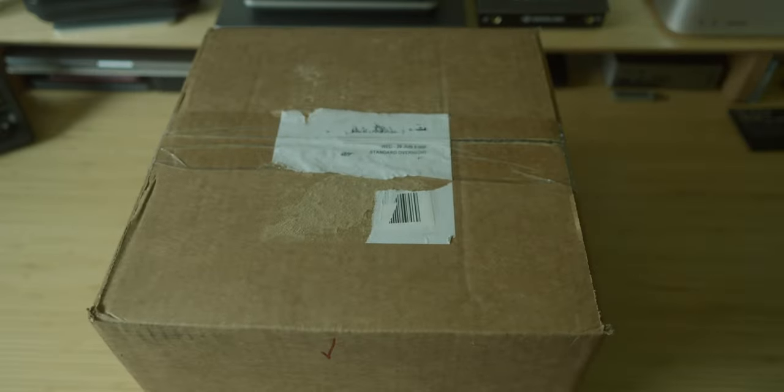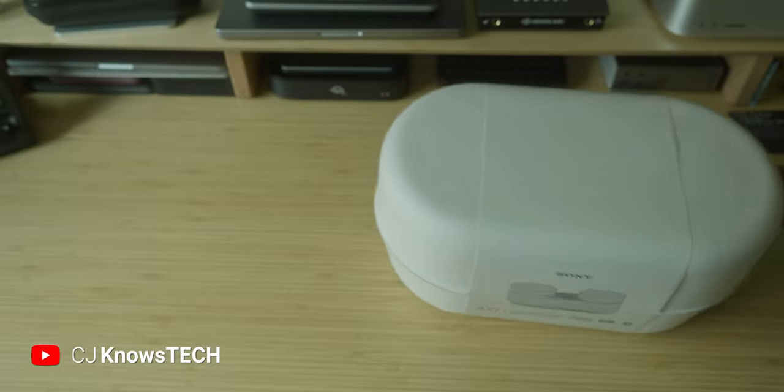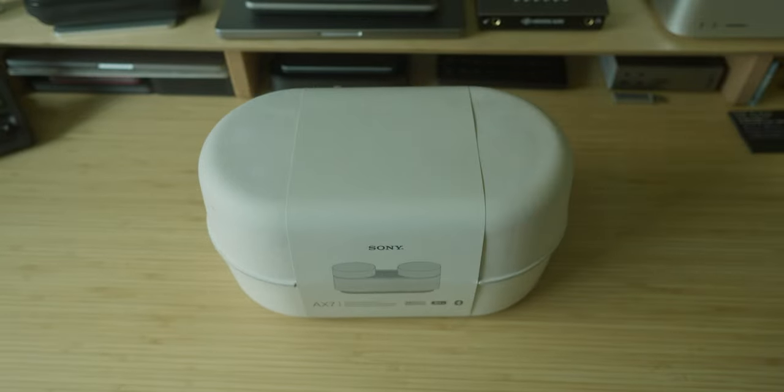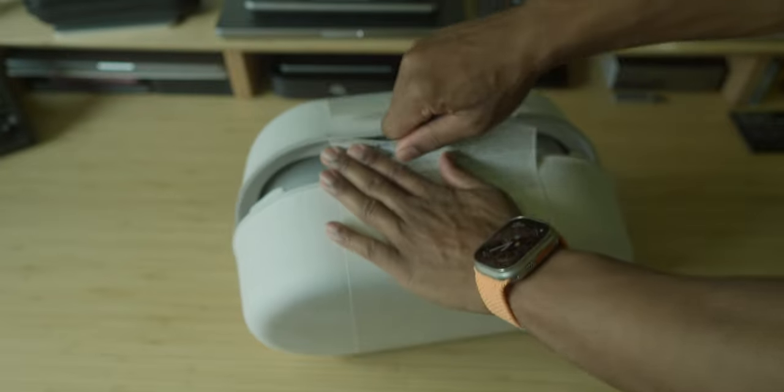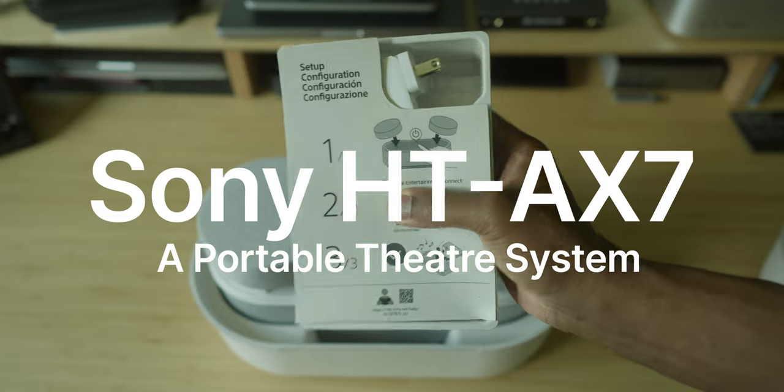Do you watch a ton of video on your smartphone or tablet? Maybe even more than you do on your TV. If you're a fan of immersive sound and wouldn't mind having that in a portable package, then the Sony HT-AX7 just might be the speaker for you.